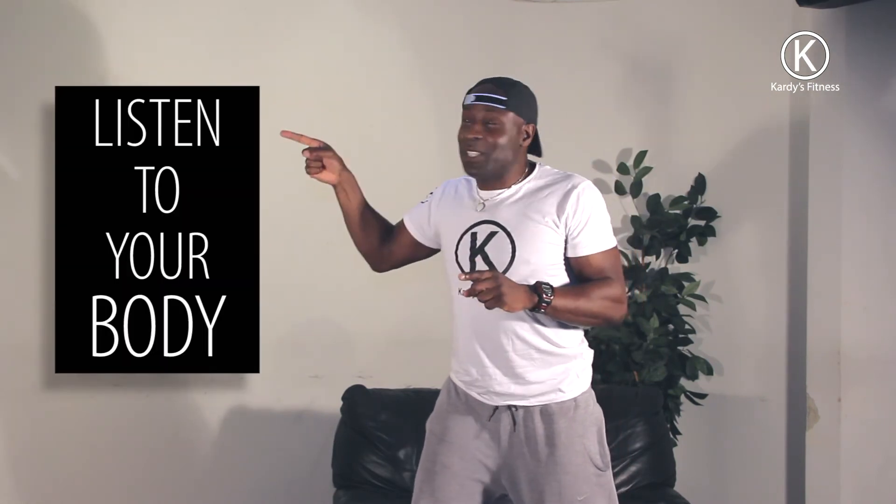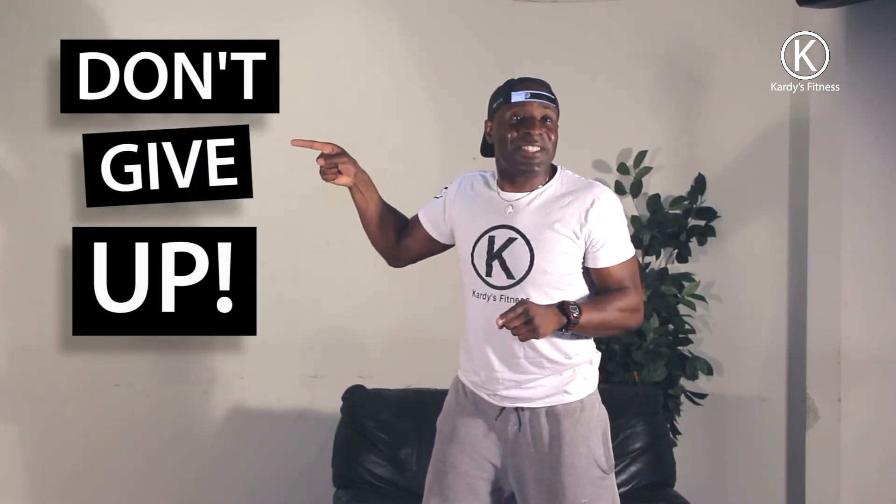And then you've got to listen to your body. And most importantly, don't give up and enjoy.